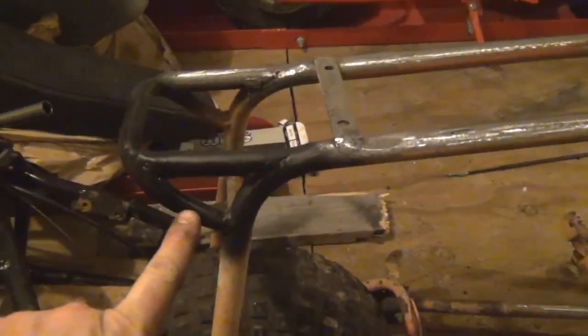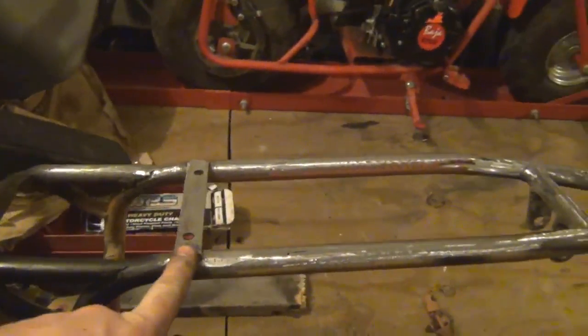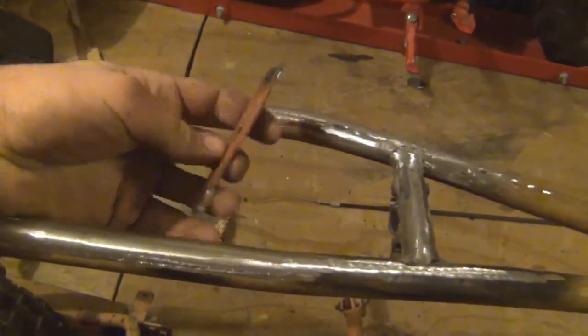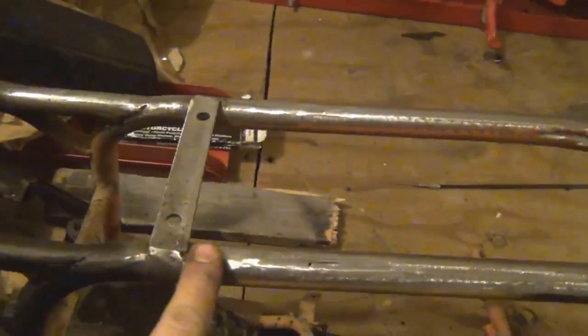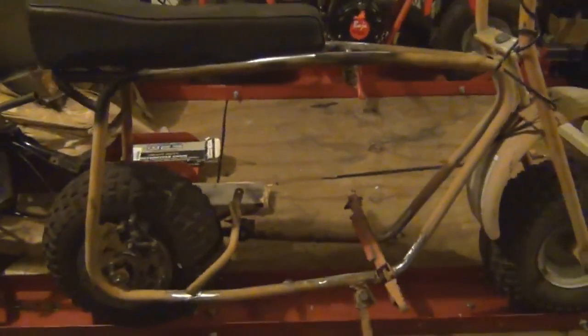Here's a recap of what we did today. We bent the tail handle upwards and then put a strut across it, and that was to get the seat mounted further to the rear so that somebody big like me can sit on it. I also removed the seat mounting brackets. The front one is too small to fit, so I'll make a new one. The rear one went in just fine — we welded that into place and it aligns with the screw holes, putting the seat back about four or five inches.